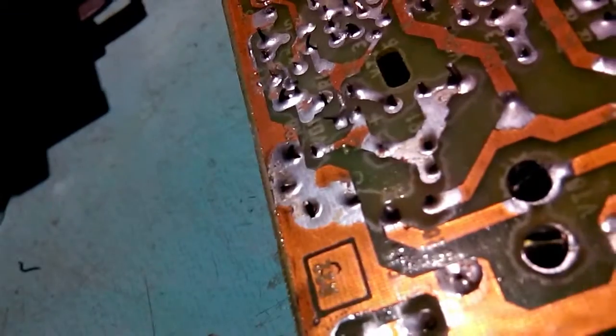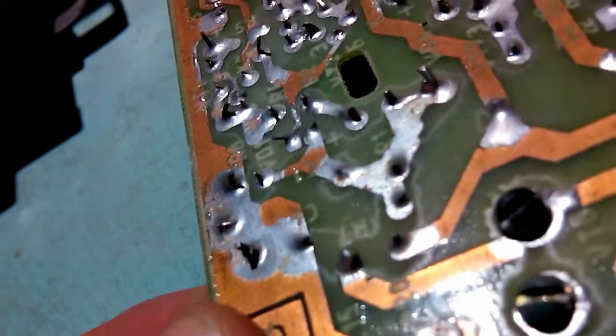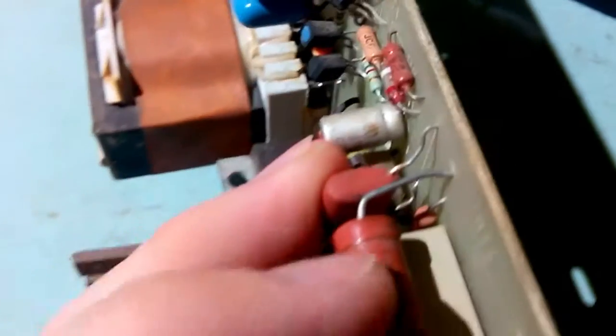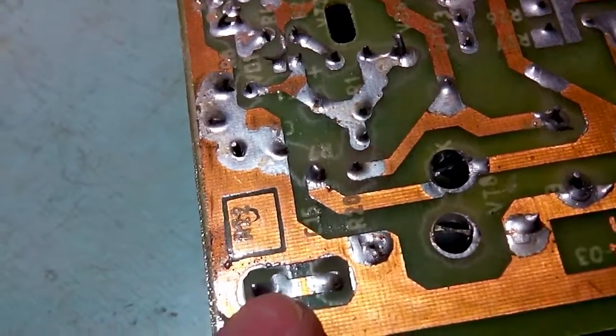I also found another fault near it in the form of a bad joint. This lead is just living its own life. This resistor corresponds to this lead - this resistor is a part of a snubber circuit, an RC clamp. Because you can see a switching transistor here, a bolt which connects the collector, and it goes here to the capacitor. Another lead of the capacitor goes to that resistor. So I'm gonna go fix that, and probably it will work.